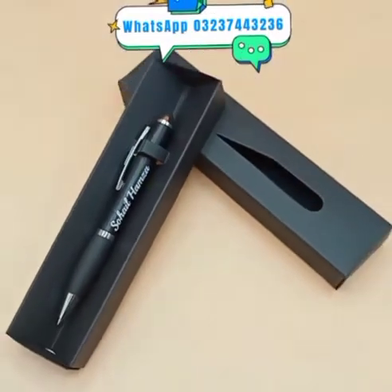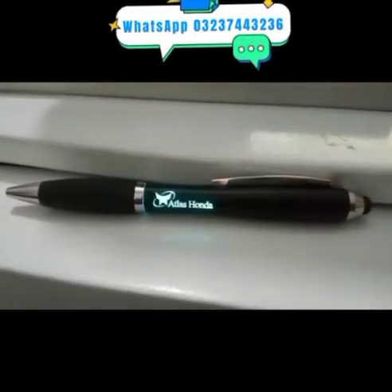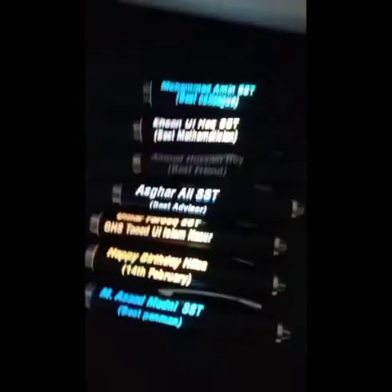Multi-color blinking ballpoint, stylus. Text and logo can be marked for order booking.